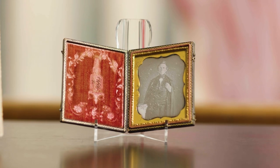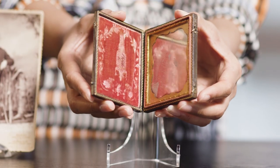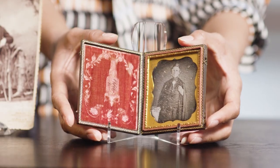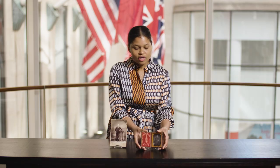Augustus Washington was born in 1820 or 1821 in Trenton, New Jersey. Washington made this daguerreotype circa 1850 in his 136 Main Street, Hartford, Connecticut studio. The daguerreotype was made in France in 1839 — a silver copper plate, sensitized and exposed in a camera, and then exposed to mercury fumes. The daguerreotype has a mirror-like quality and a negative to positive feature that make these objects incredibly captivating.